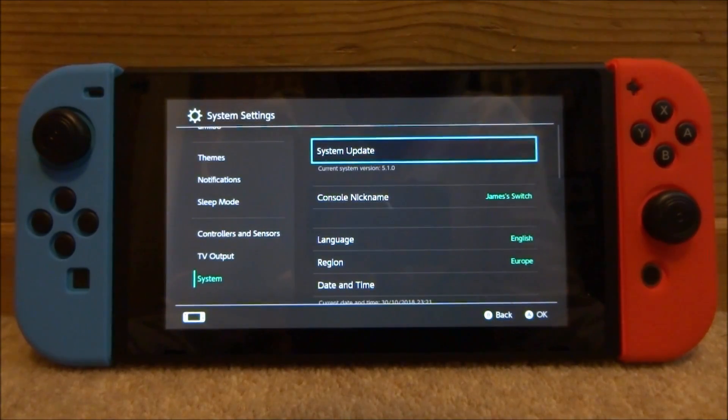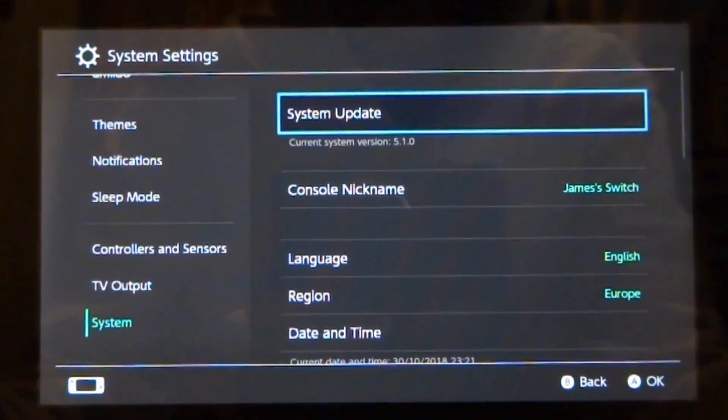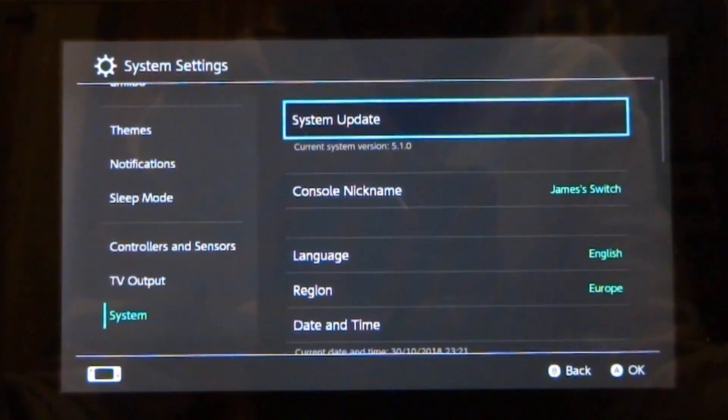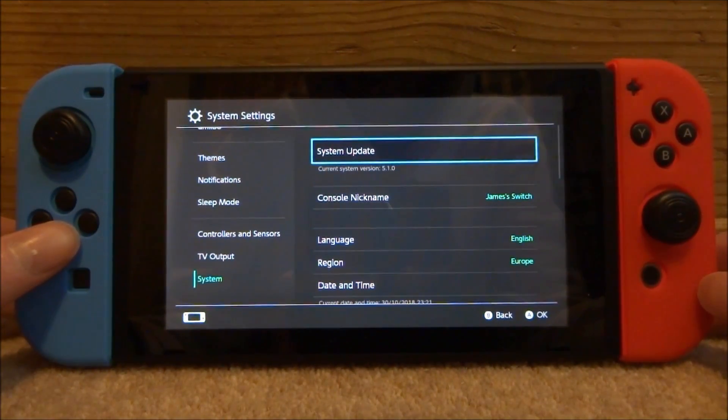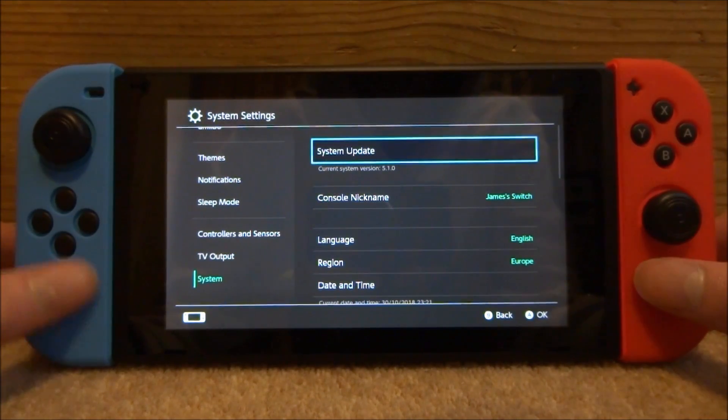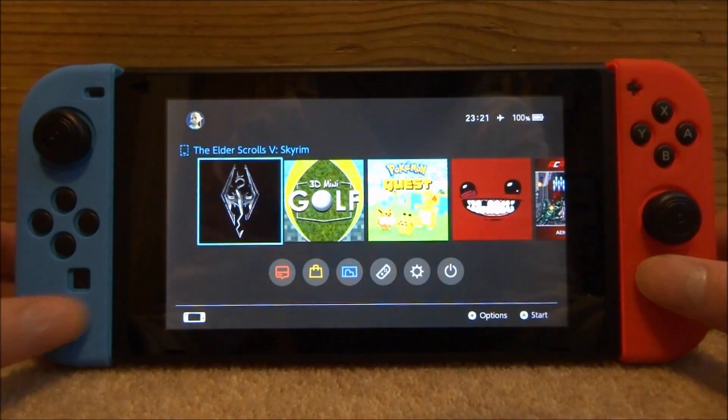Hi guys, Tech James here. In this video I will show you how to update your Nintendo Switch with custom firmware installed to the latest version without connecting it to the internet. My Nintendo Switch is currently on version 5.1.0 and I want to update it to 6.0.1. I don't want to connect to the internet because otherwise I will get banned since I have custom firmware and a few homebrew apps installed.